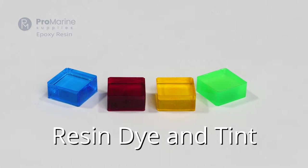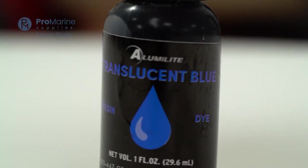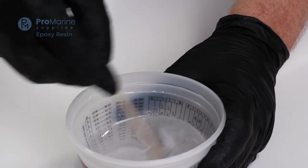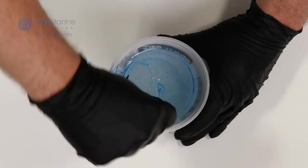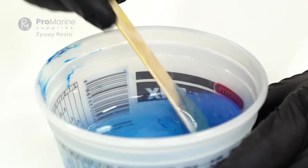But what about non-powder options? Resin dyes and tints are liquid dyes that can be either translucent or opaque, but these tints are usually very concentrated, meaning a little goes a long way. Resin dyes give your project a uniform and beautiful color and can be combined to dial in an exact color for each project.